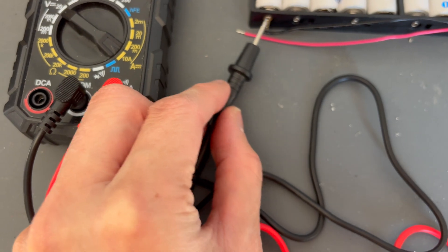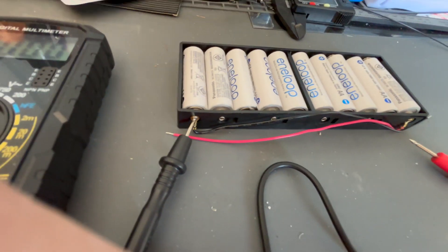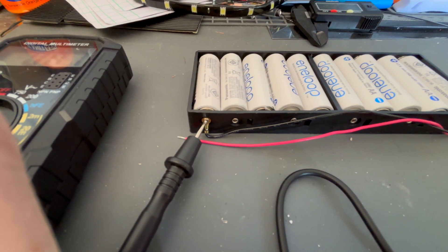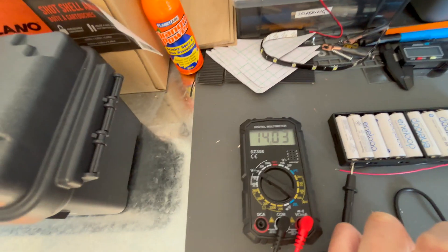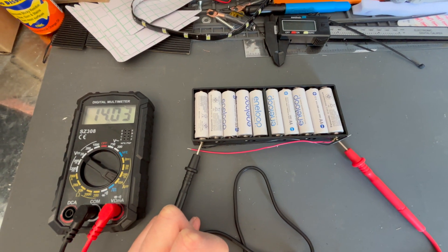So I've got my multimeter here. We'll plug the negative here — try and do this one-handed — and the positive here. And we are reading 14.03 volts because these are pretty fully charged at the moment.